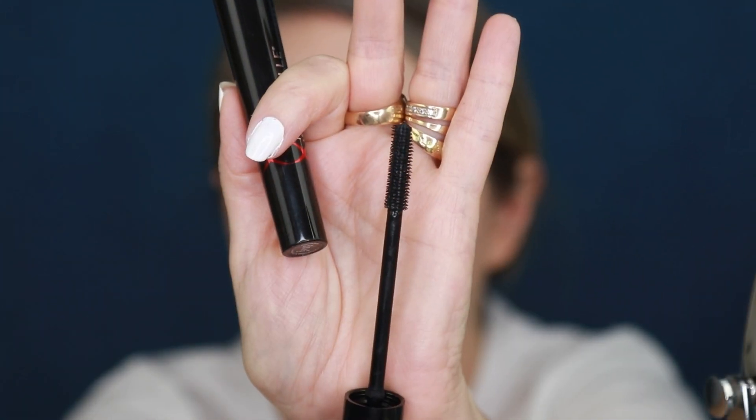Then I'm going to go in with my Marcel lengthening and curling mascara. I am going to have falsies on today, so I'm just going to do a quick swipe of mascara. This is one of those mascaras that has two sides to the wand — one for lengthening and one for depositing color. It removes fairly easily with eye makeup remover. I'll quickly go off camera to apply my lashes and I'll be right back.